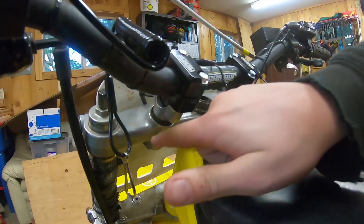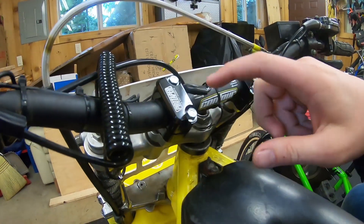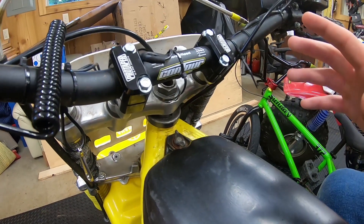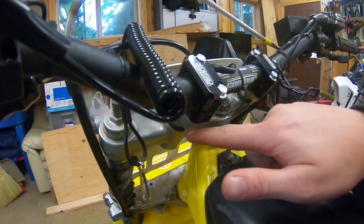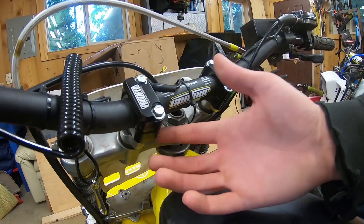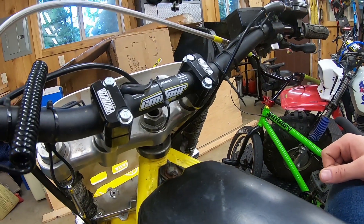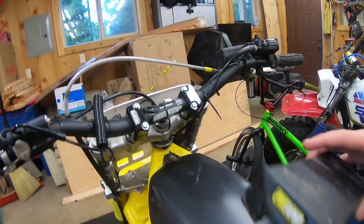I'm using stock bar mounts and Pro Taper risers, and that allows me to put the fatty bars on here. Pretty simple setup. There are a couple of different ways you can do this — you can switch out the bar mounts and get Pro Taper ones that allow you to run these bars. The reason I do it this way is because it actually brings the bars up an extra inch from the forks.